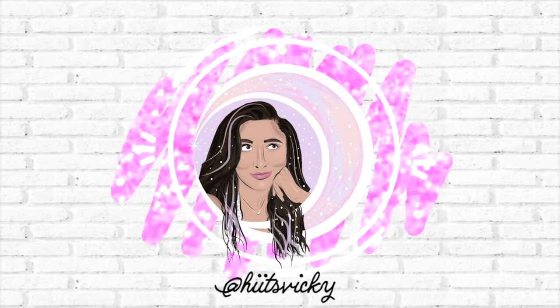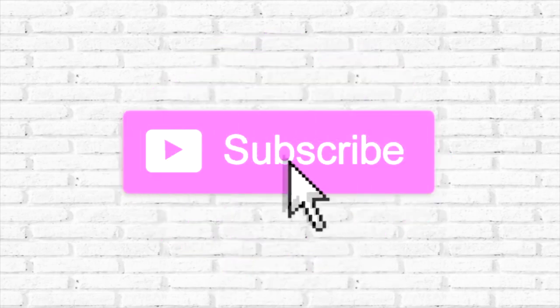Hello guys, and welcome back to my channel. So today's video is going to be the introduction of my summer project, Use It Up. If you guys have never heard of a project Use It Up before, it's basically where you focus on using up a bunch of your body care products. I like to theme mine around each season, so this one is specifically summer-themed.